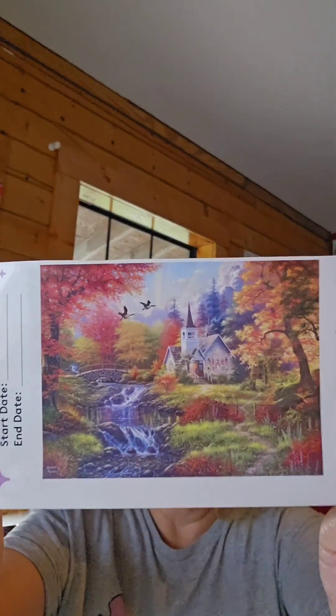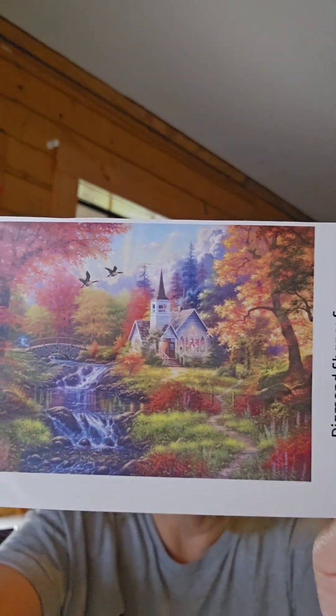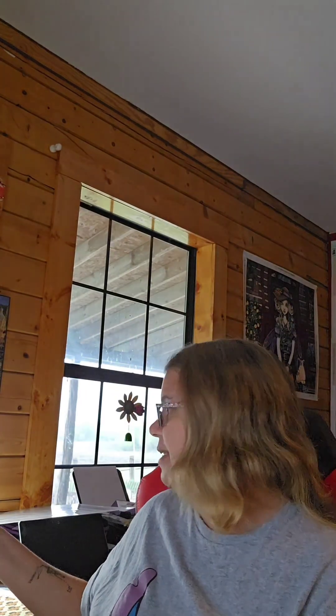The one I wanted to do — I already basically have it kitted up. This is what I'm working on for myself after I'm done with hers: it's called Woodland Church. I had to buy a second drill case because it has 64 colors and my case only holds 60, so I needed another drill case to hold all the drills. Crafting is not cheap!